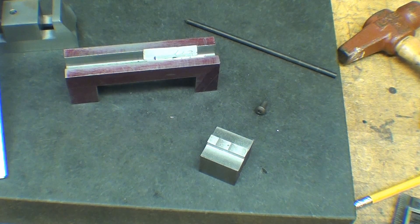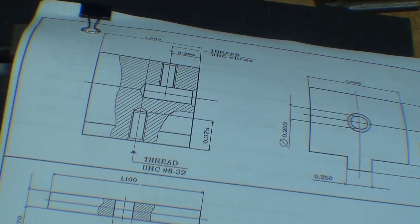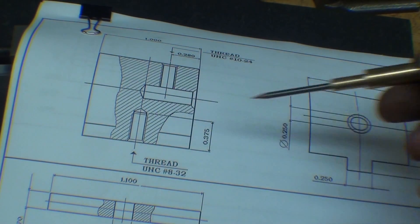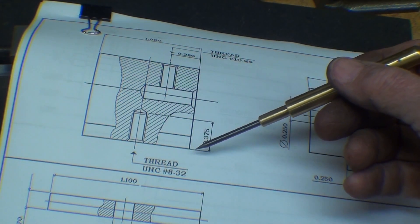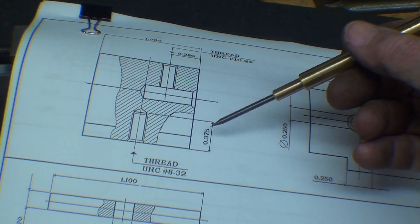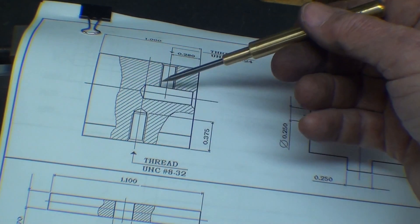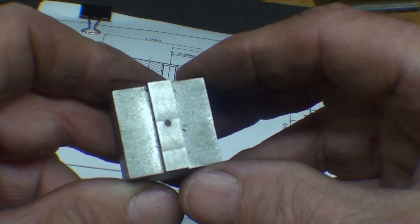That's to be a number 29 drill, 3/8ths deep. Don't drill any of these holes deeper than you need to — there's a reason for their depth, and in this case we don't want one hole to interfere with the other. I'll do that off camera and then tap that 8-32.